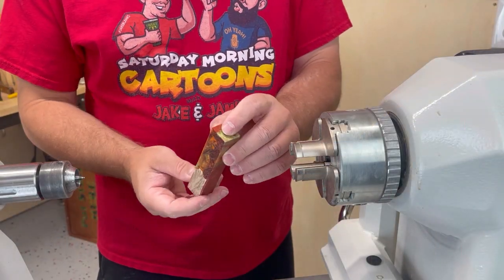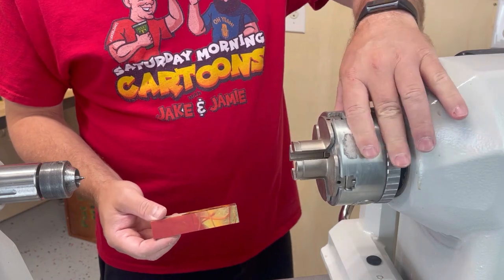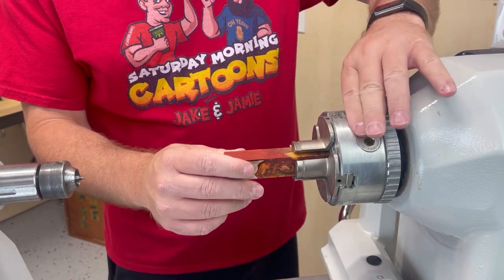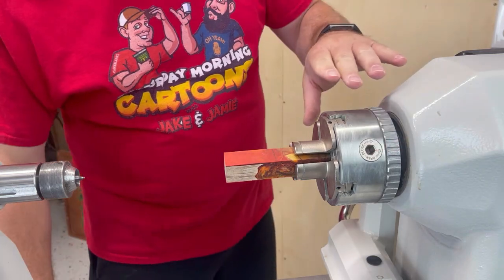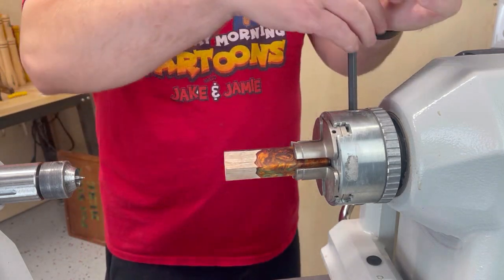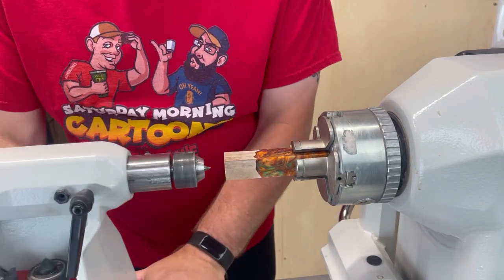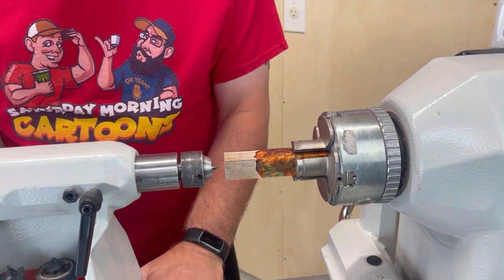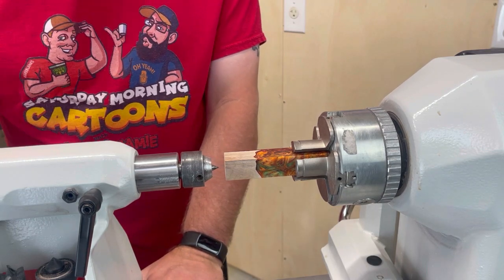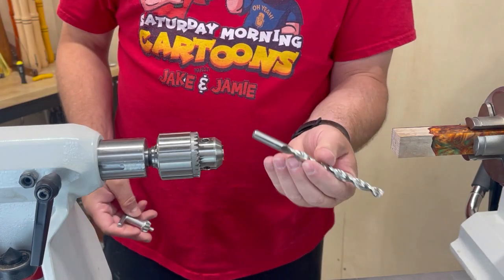The next step is we need to drill through this so we can put a pen tube in it. I have an Easywood Tools chuck — it's super awesome. This is also a luxury item but I won't go without it anymore. You just kind of stick it in there and these jaws will hold it straight. You could also drill with a drill press with a centering jig, but this is how I do it. I have my live center still on there, so I'm going to put a divot in here, then take the live center out and put the Jacobs chuck in.